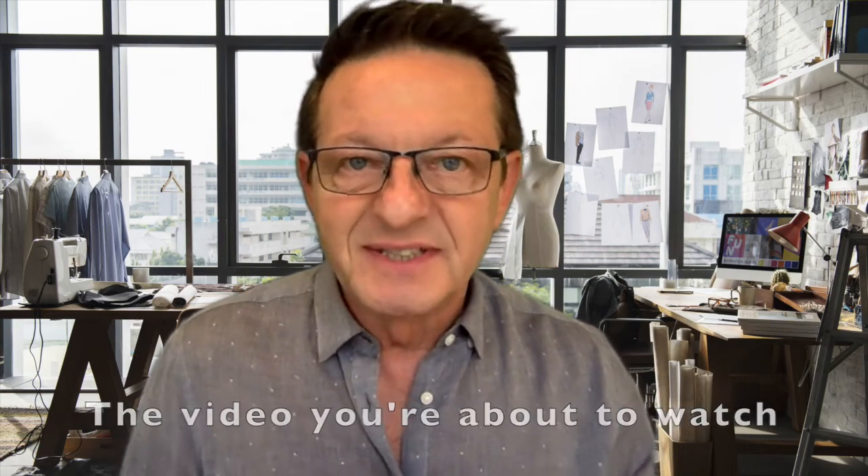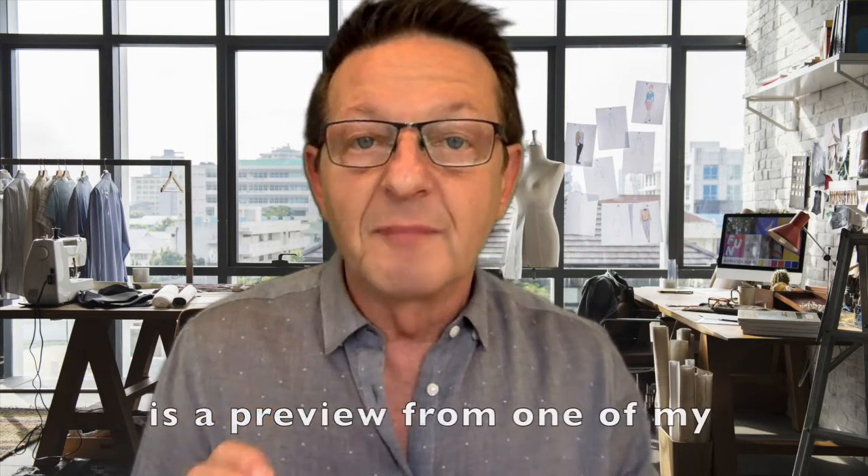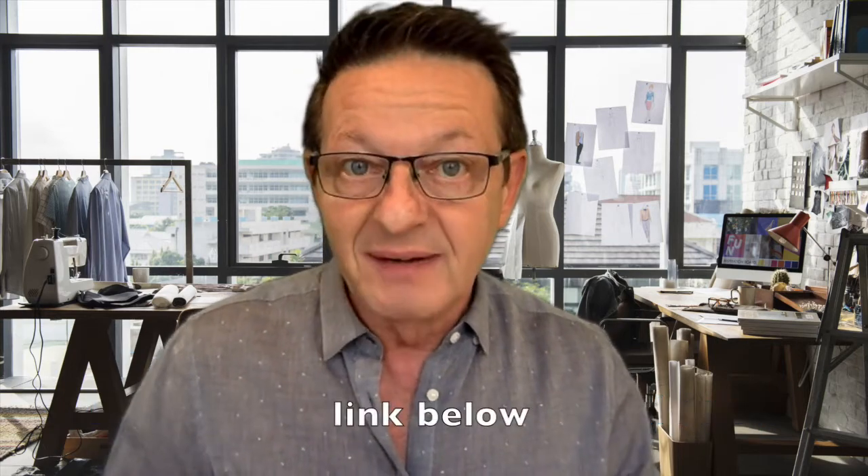The video you're about to watch is a preview from one of my fashion design courses available online at Fashion Premier Academy.